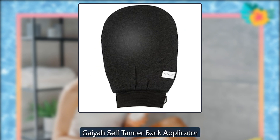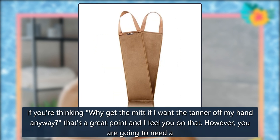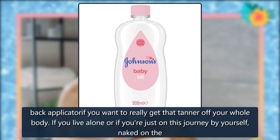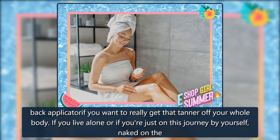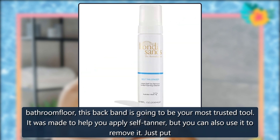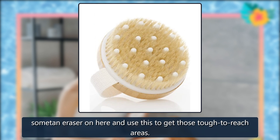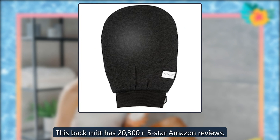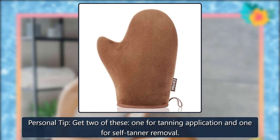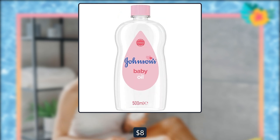Gaia Self-Tanner Back Applicator. If you're thinking, 'Why get the mitt if I want the tanner off my hand anyway?' — that's a great point. However, you are going to need a back applicator if you want to really get that tanner off your whole body. If you live alone or are just on this journey by yourself, naked on the bathroom floor, this back band is going to be your most trusted tool. It was made to help you apply self-tanner, but you can also use it to remove it — just put some eraser on it and use it to get those tough-to-reach areas. Personal tip: get two of these — one for tanning application and one for self-tanner removal. $8, Amazon.